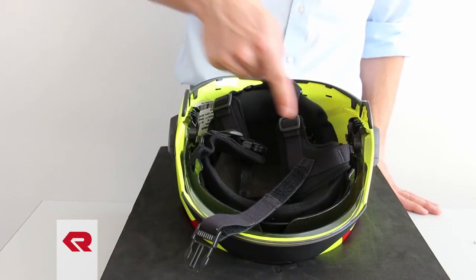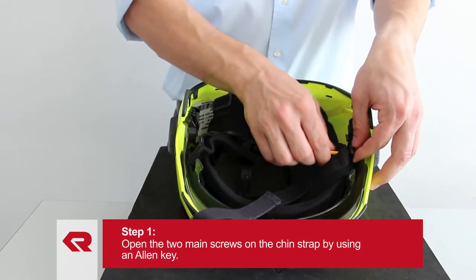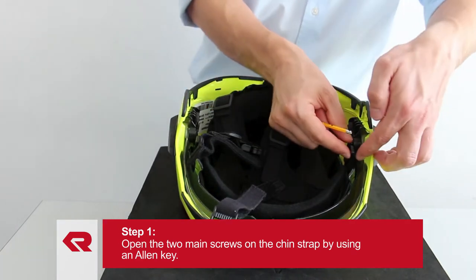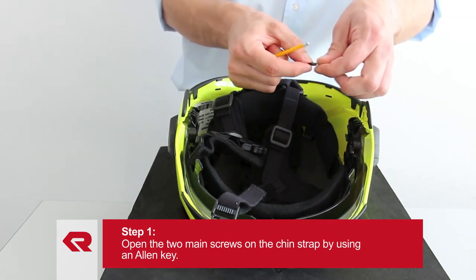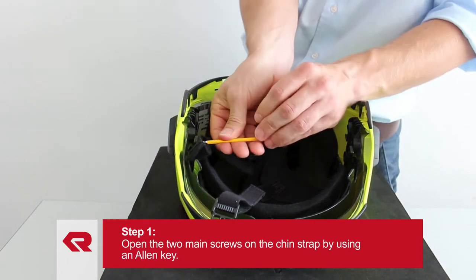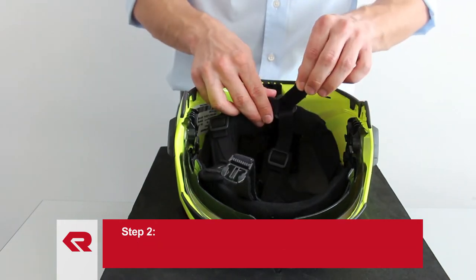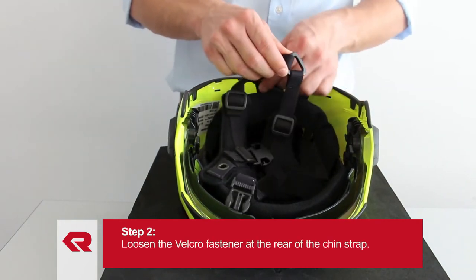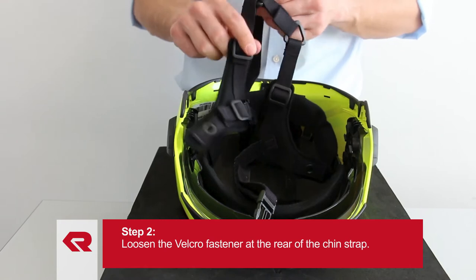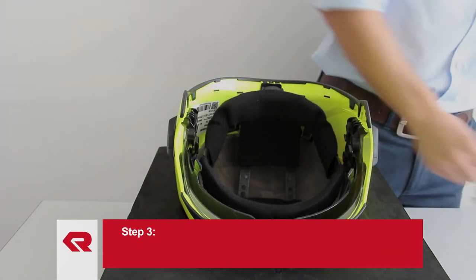To replace the chin strap, open the two main screws on the chin strap using an allen key. Make sure not to lose the square head nuts. Now loosen the velcro fastener at the rear of the chin strap. The chin strap is now disassembled and can be replaced by a new one.